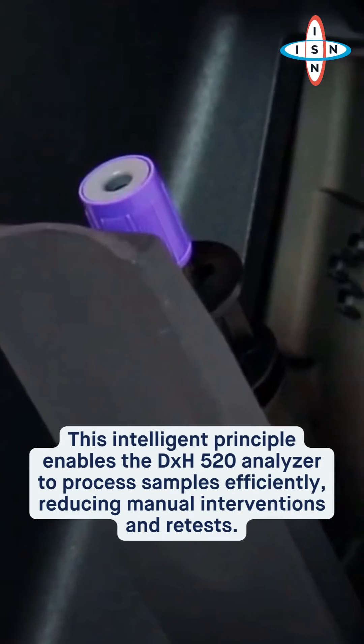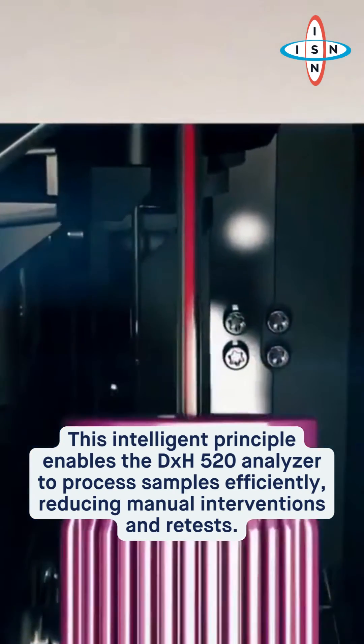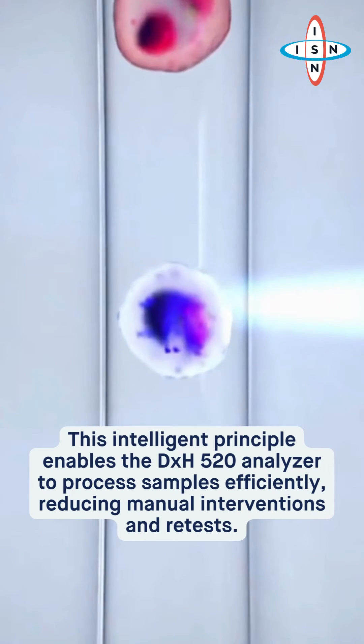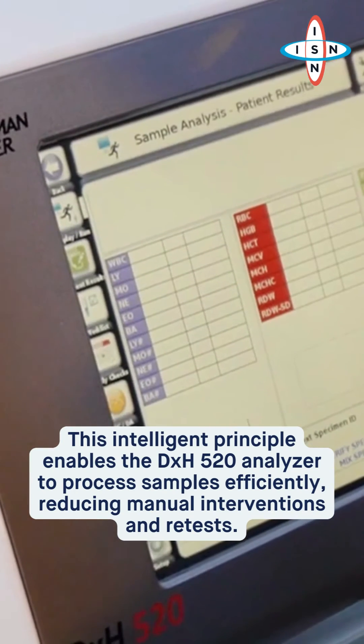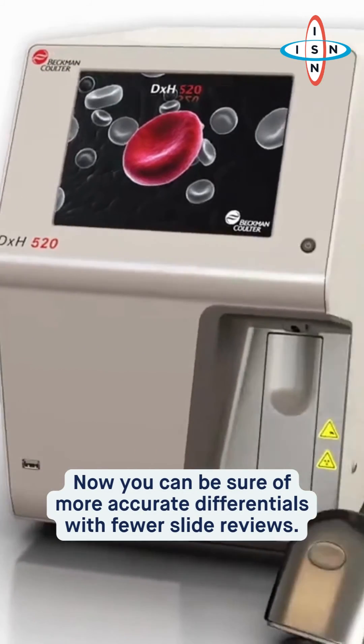This intelligent principle enables the DXH-520 analyzer to process samples efficiently, reducing manual interventions and retests. Now you can be sure of more accurate differential results with fewer slide reviews.